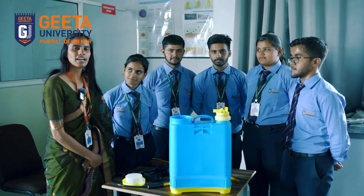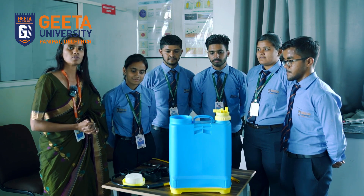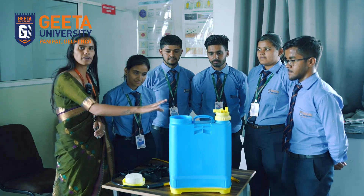I'm Dr. Neha, working as an assistant professor in the School of Agriculture Studies. Now we are demonstrating here how to assemble the Knapsack Sprayer.